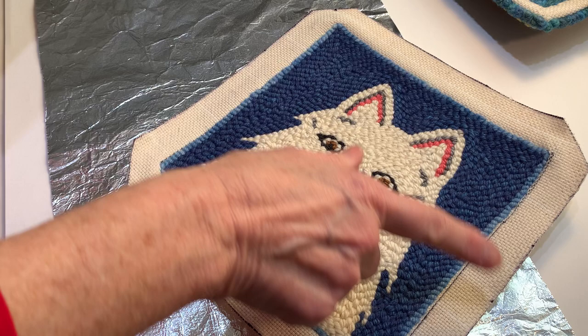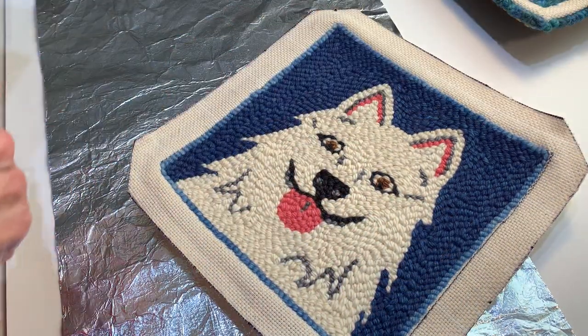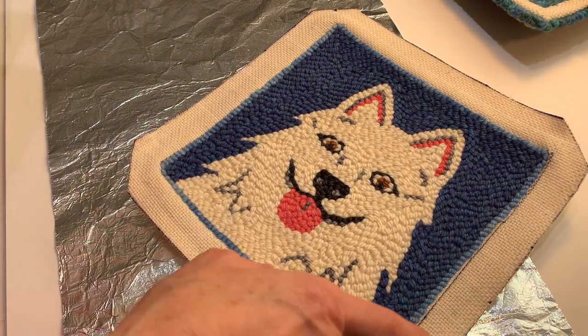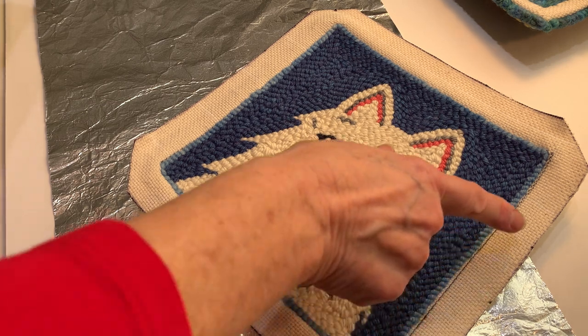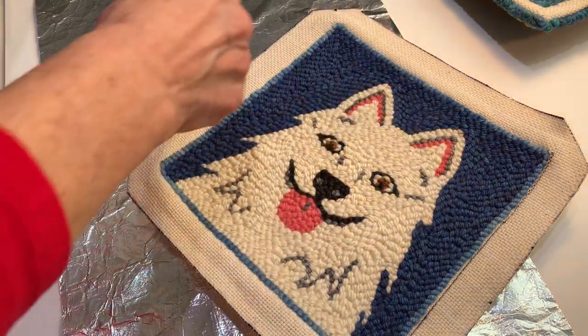I went ahead and measured out an inch all the way around, and I had corners up here. I went ahead and drew it. Before I cut it out, I put Elmer's glue right on the edges. And then after it dried, I cut it out.